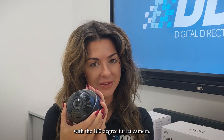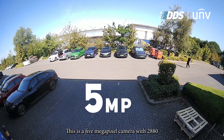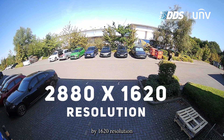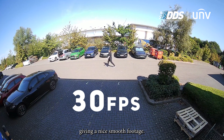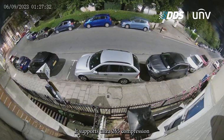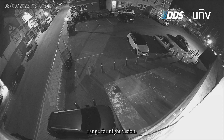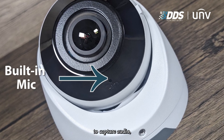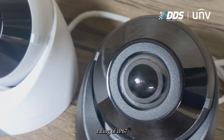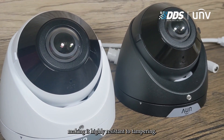Let's start with the 180 degree turret camera. This is a 5 megapixel camera with a 2880 by 1620 resolution and can record at 30 frames per second, giving nice smooth footage. It supports Ultra 265 compression and has 20 meters of IR range for night vision. This camera also has a built-in microphone to capture audio, a weatherproof rating of IP67, and is IK10 vandal resistant, making it highly resistant to tampering.